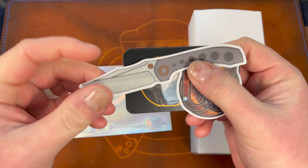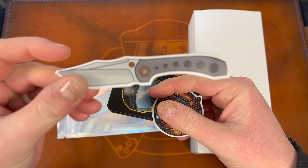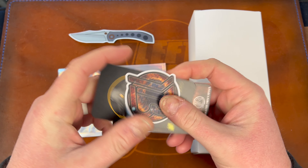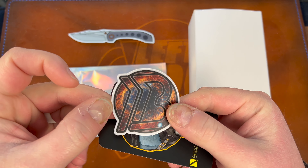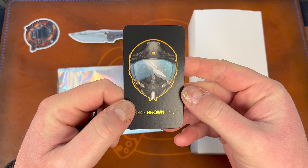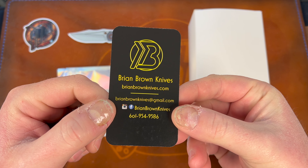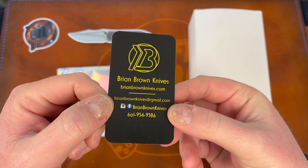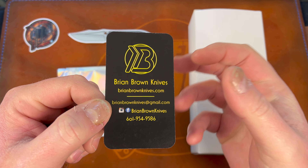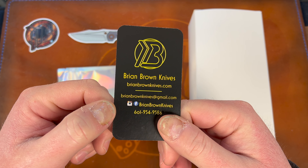You get a sticker of the knife you bought — this is actually a sticker of the exact knife I bought, which is cool. You get a Brian Brown sticker, which is dope. You also get a Brian Brown Knives card with his information on it.